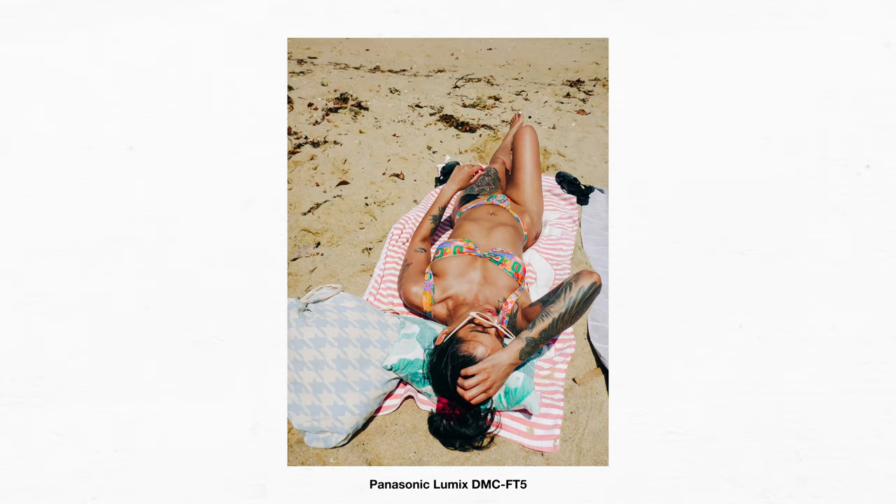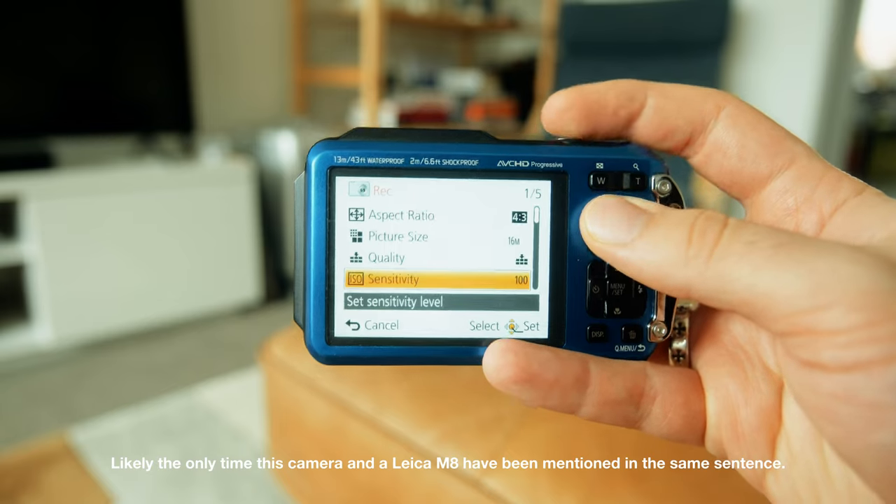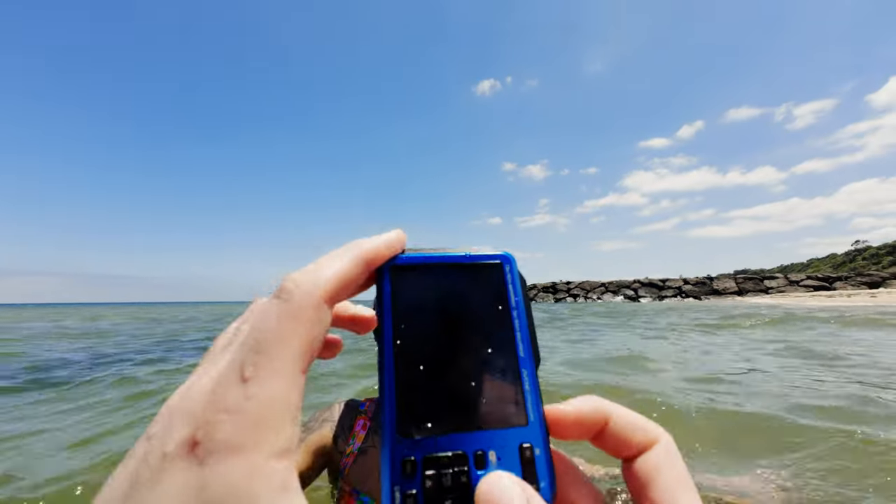In terms of manual controls, they are fairly finicky to use. You only really have an option of two aperture settings: either F3.3 or F10 at the wide end at 28mm, or F5.9 and F18 at the tele end at 128mm. That's actually the first time I've ever seen anything like this. You can change the ISO, and the way you do it is similar to the Leica M8 — you go into your settings and change it manually. There's no shortcut like there would be on a more pro-oriented camera, and ISO performance is about as you'd expect for a small digital camera from 2013.